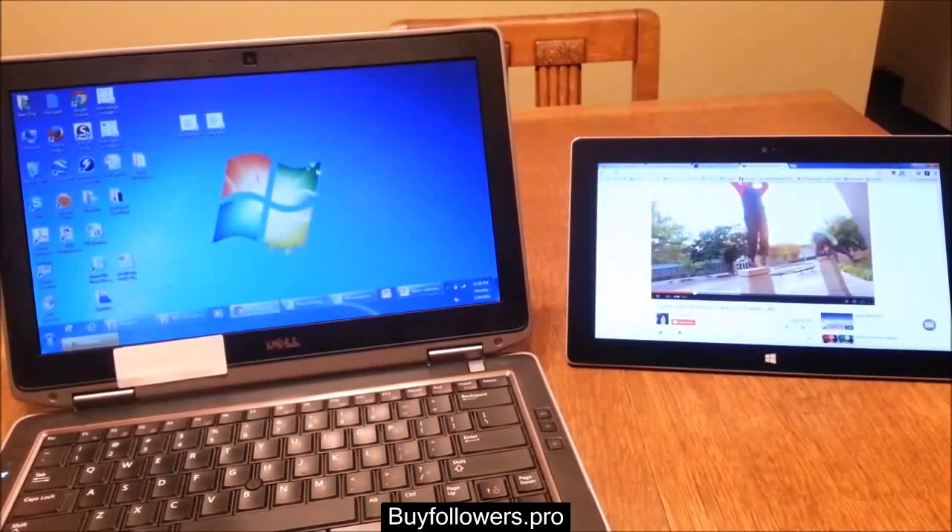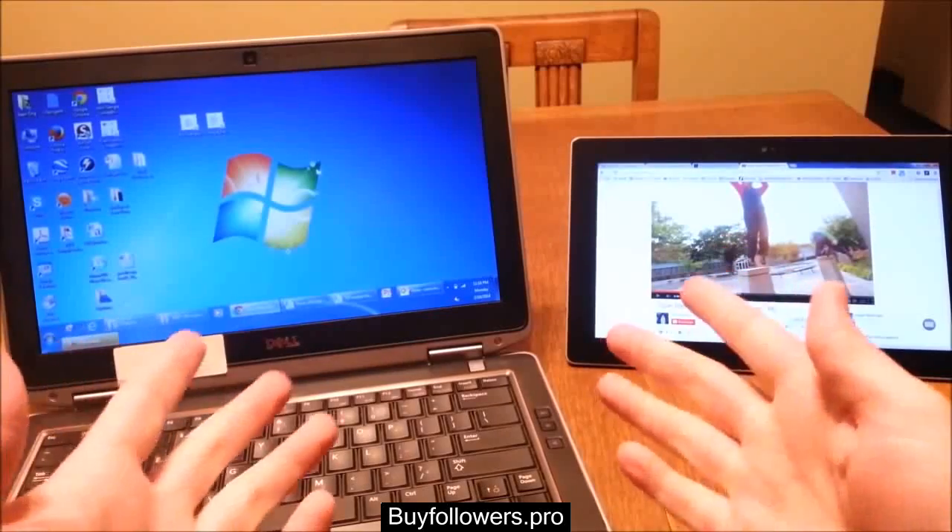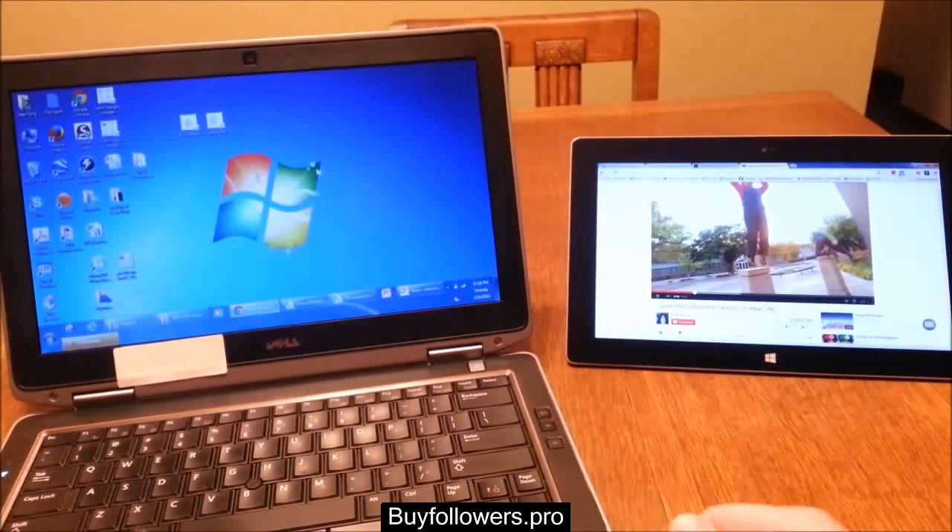So that's it — that's the Quick Tip video. If you found this helpful, please be sure to like this video and do check out some of the other Surface Quick Tip videos that I've made. Thank you very much for watching.